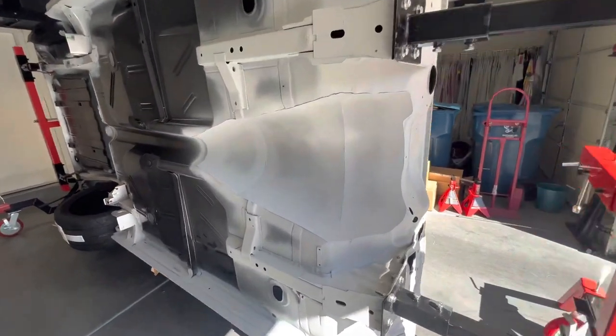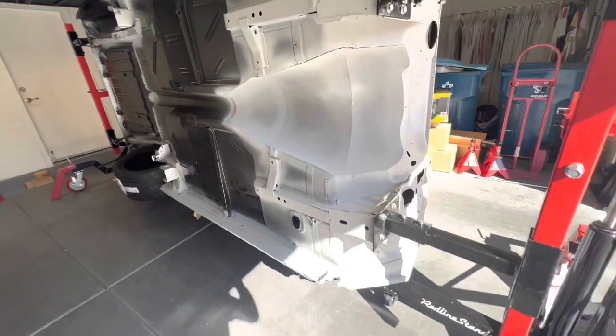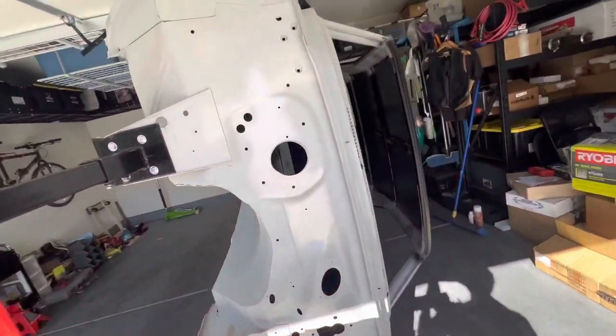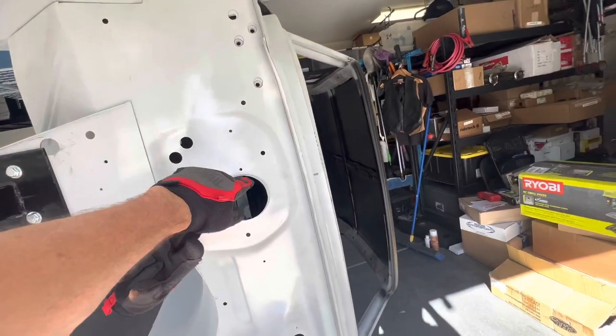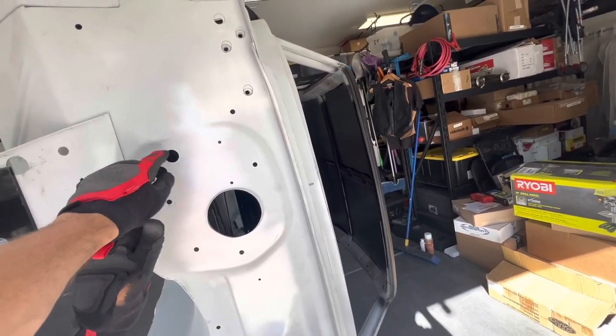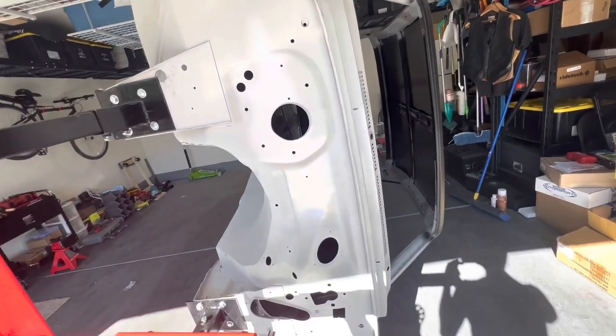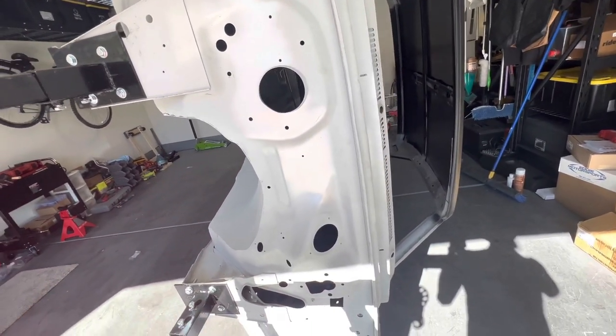There's the larger transmission tunnel for the 4L80E. I'm going to smooth out this firewall because I'm doing a Vintage Air unit, so I won't need the blower motor hole, the heater hose openings, or about 50 other holes in this firewall — we're going to fill those in and smooth it all out.